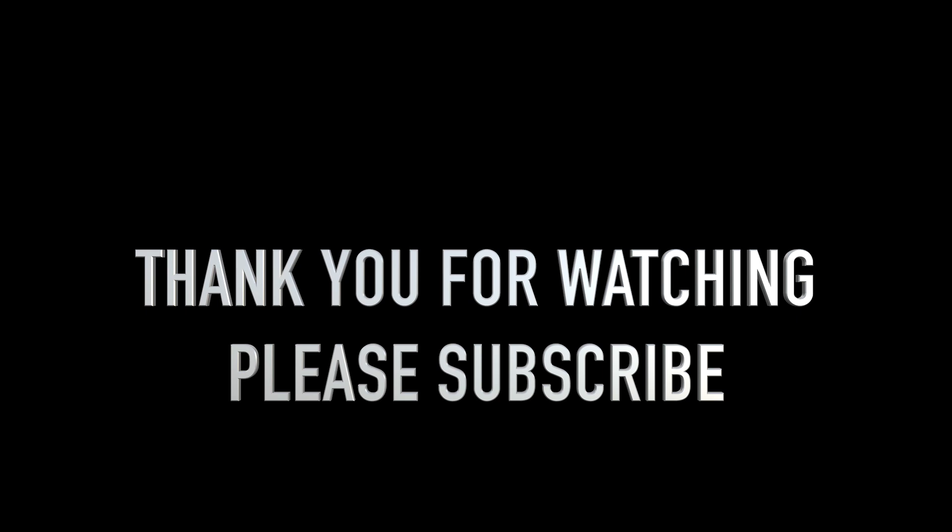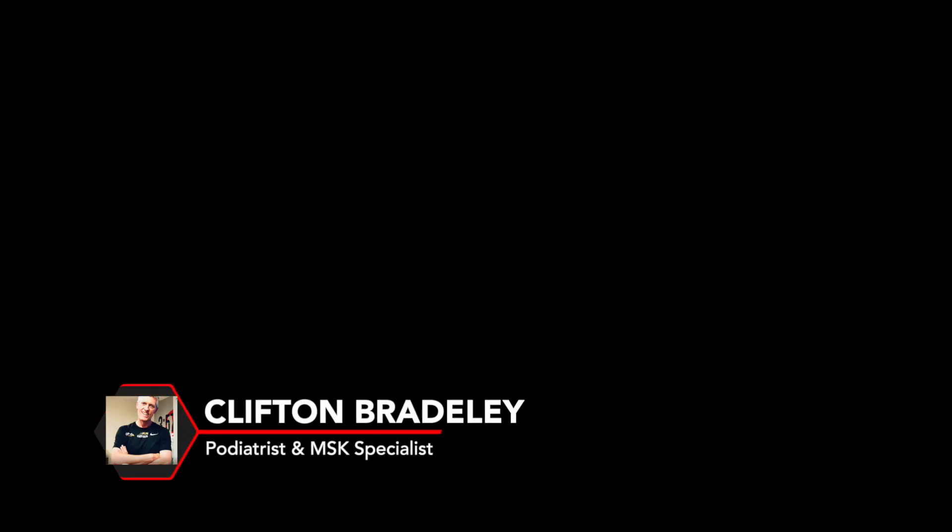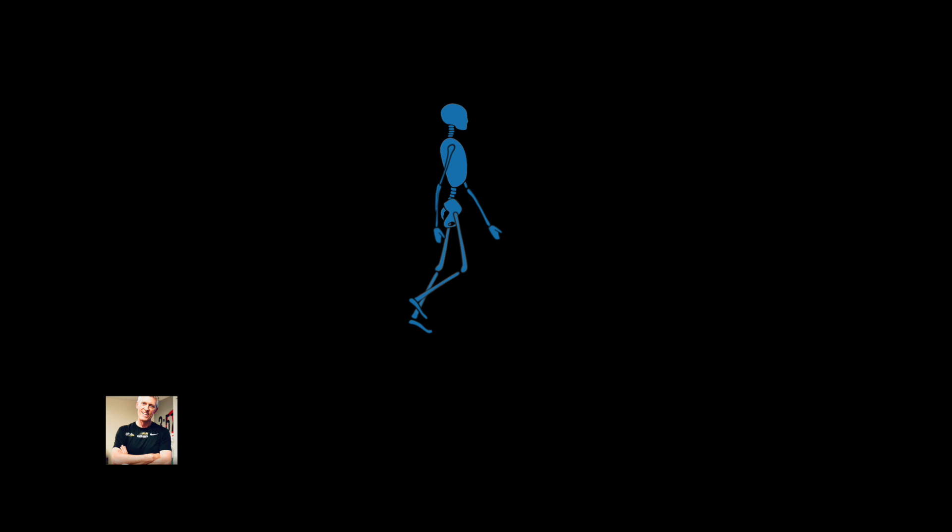Thank you for watching the video — I hope it's been useful and educational. There's more to come; if you have any questions leave them below, and don't forget to subscribe to our Biomechanics Academy YouTube channel.